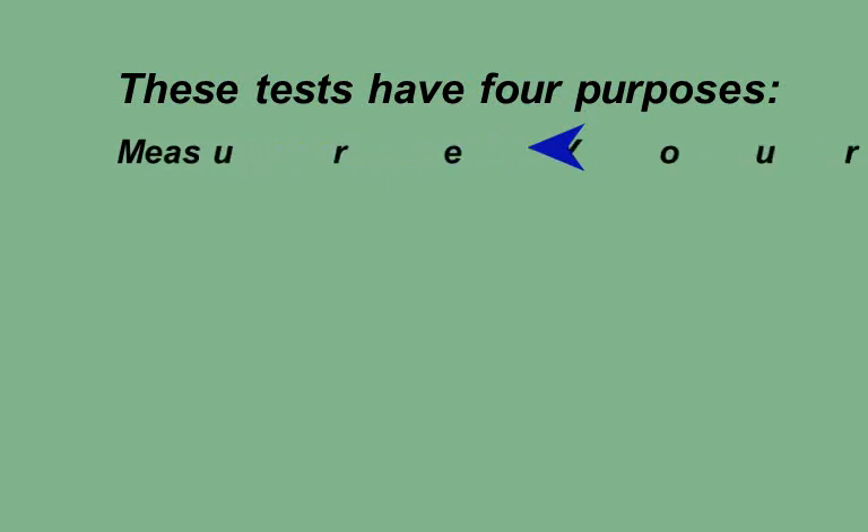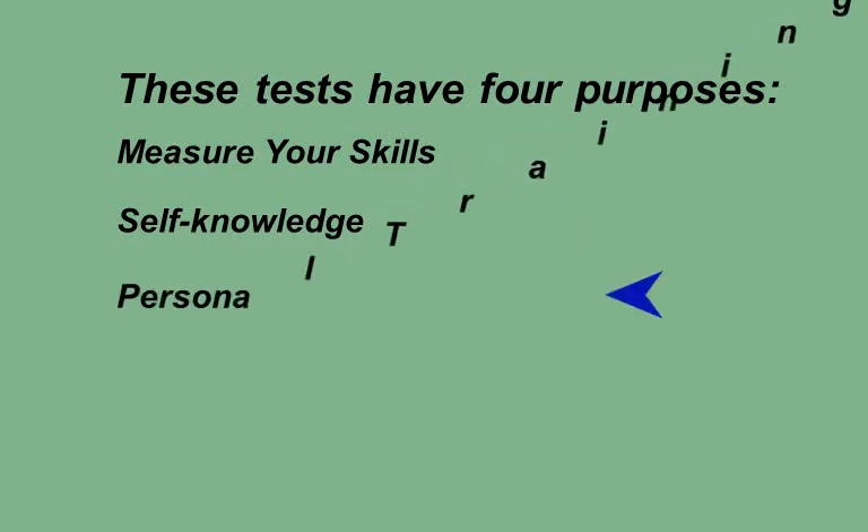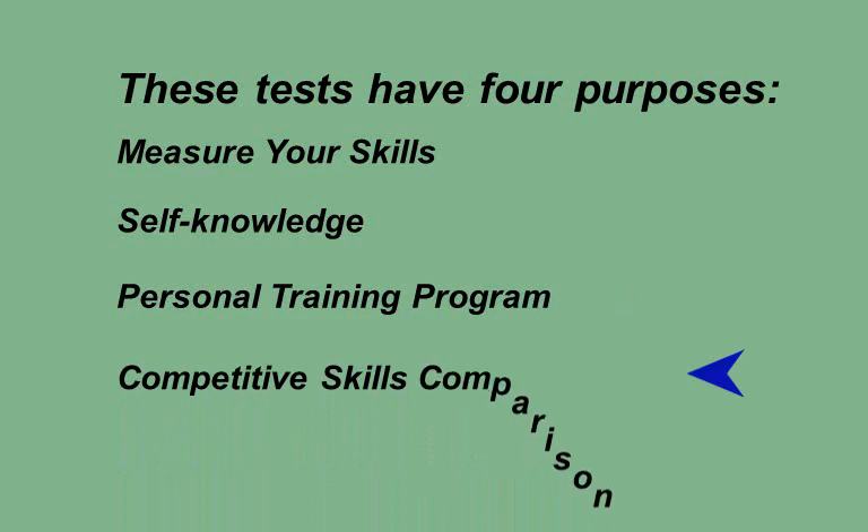All the tests from the book have four purposes. First, measure your skills — these tests identify your current playing skills with actual results and give you a realistic opportunity to measure your actual shooting skills. Second, self-knowledge — the tests strip away fuzzy personal assumptions, helping you make more intelligent table decisions. Third, personal training program — individual test shots with low scores indicate areas to improve, and repeated self-testing demonstrates the success of your practice. Fourth, competitive skills comparison — you can use tests from the book to challenge other players, make side bets to see who is the better shooter, and the winner takes the pot.